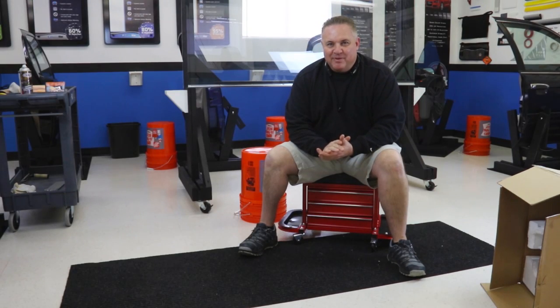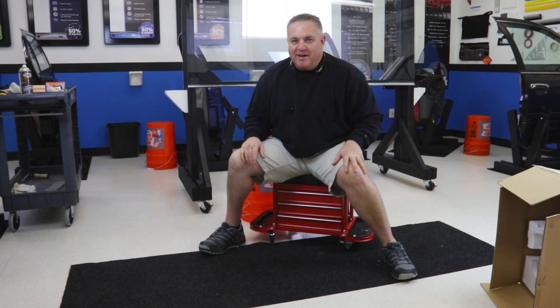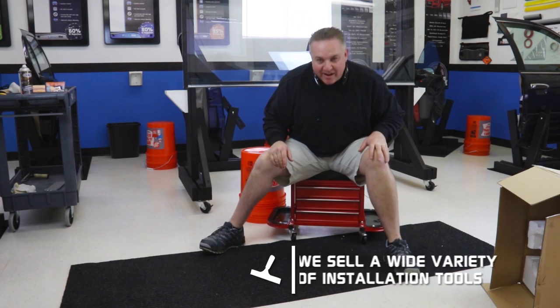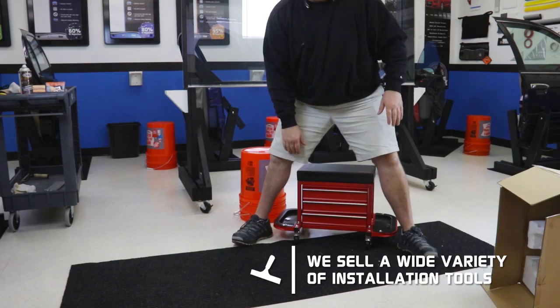Okay, I finished putting it together and yes, that kicked my butt. But here we have our little rolling toolbox. I haven't even tried it out yet. It looks pretty cool. Let's review it real quick.